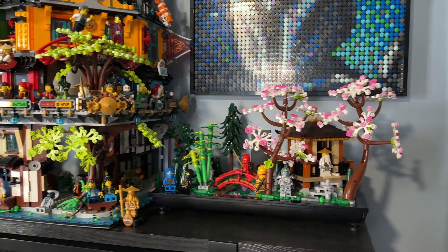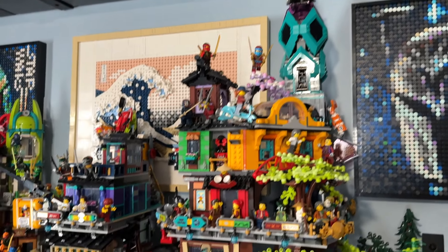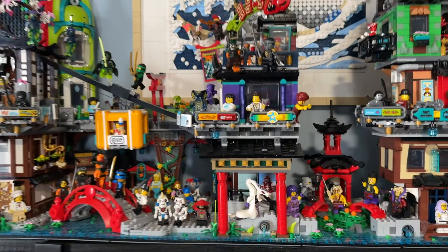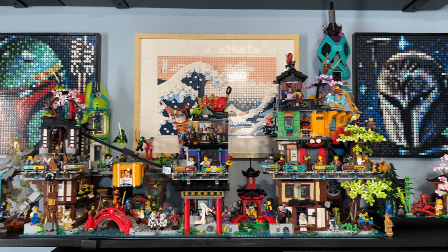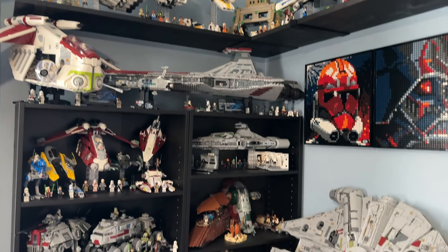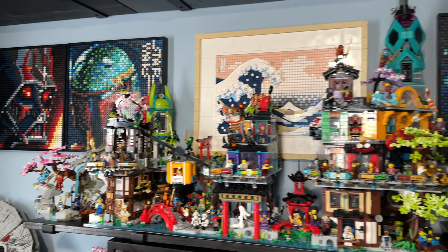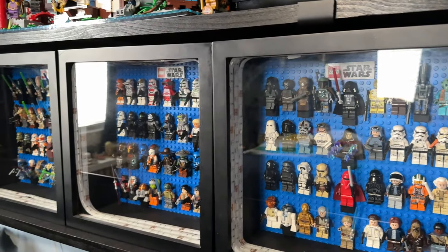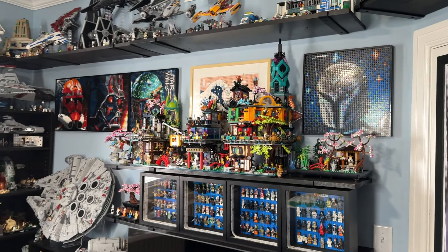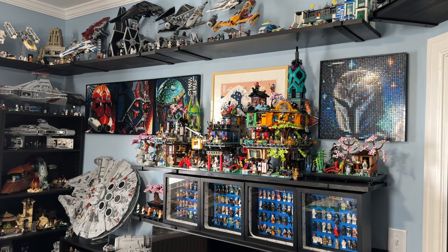I decided to revert it back. Another part of the collection I'm not happy with is where my Ninjago sets are. I'm very proud of the actual display — I like the Great Wave in the background and the dragon stone shrine on the end — but it just feels thrown in here because everything around it is Star Wars. It's the Star Wars corner plus Ninjago, and with the Star Wars minifigures below, this would be the perfect space for the UCS droid sets, but the display space just doesn't work out that way.